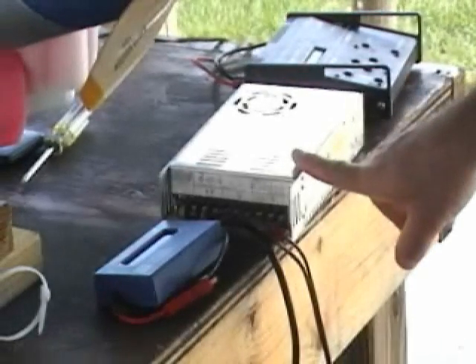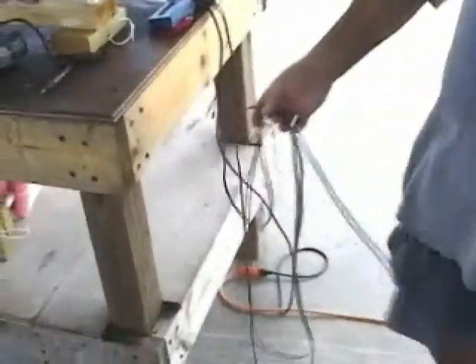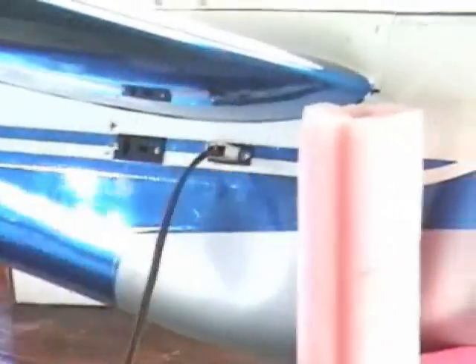We have a 36 volt power supply, Ronson AC 110 volts, a charge cord. It's been adjusted to 38 volts, and I plug it into the side of the plane, and it's charging.